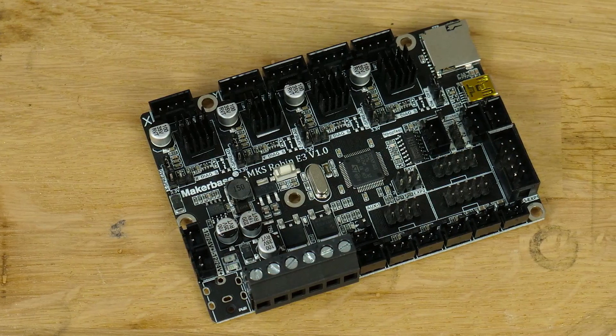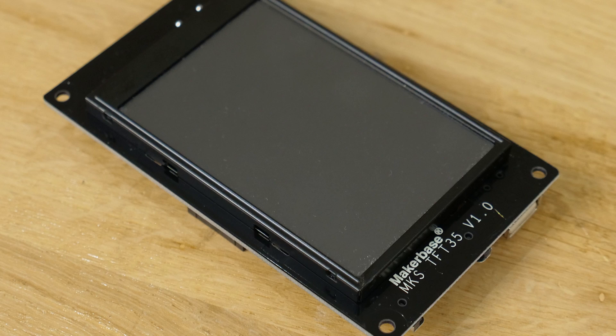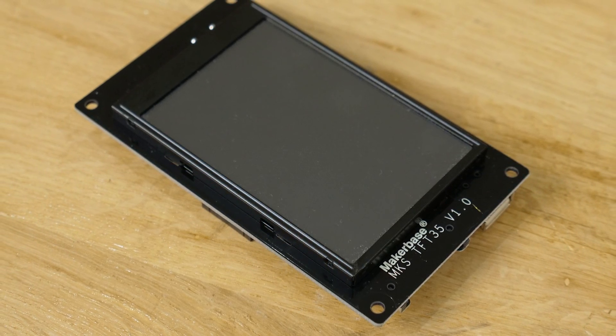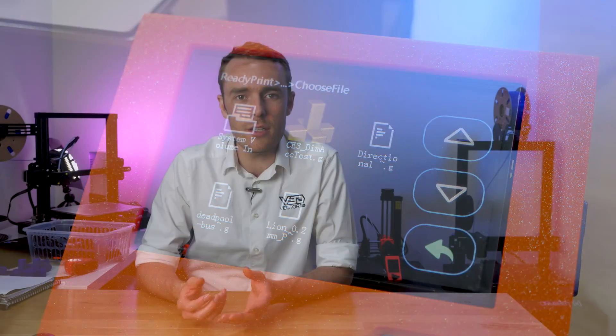This is the MakerBase MKS Robin E3, a low-cost 32-bit control board designed as an easy replacement on the Creality Ender 3. This is the MKS TFT 35 version 1, a TFT touchscreen for the Robin E3. Today I'm going to give you a quick setup guide for both of these, and also a review of my thoughts and recommendations for what to buy if you're looking for an Ender 3 control board upgrade and TFT upgrade.